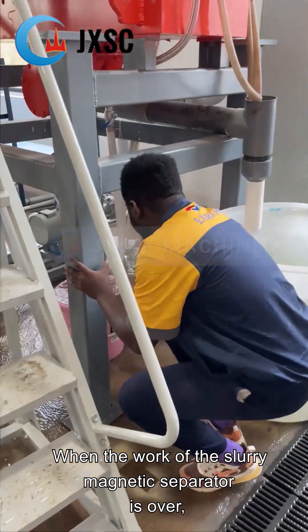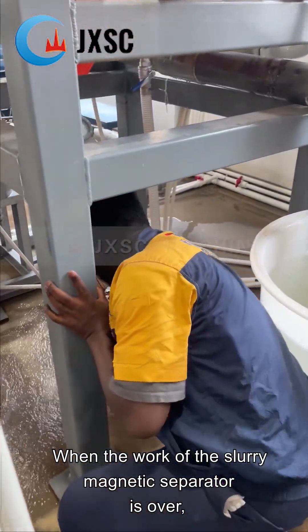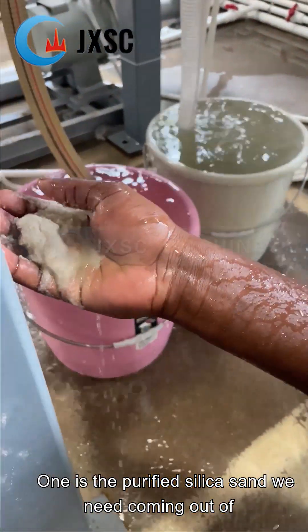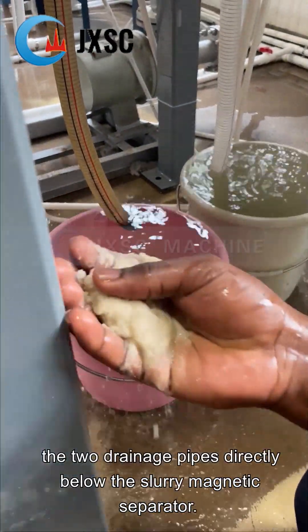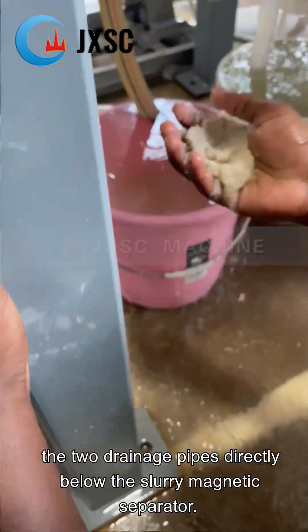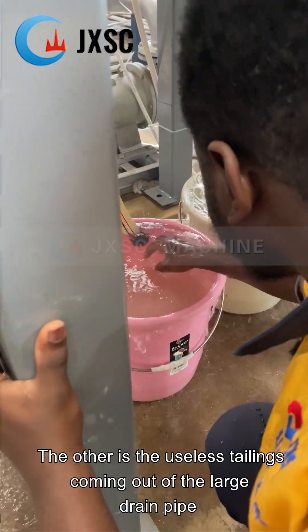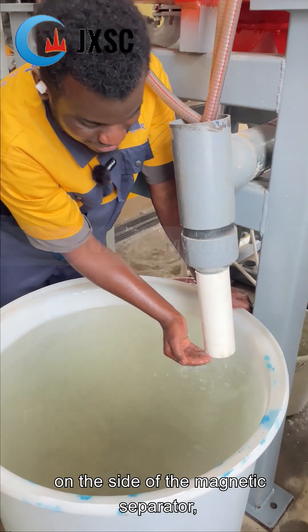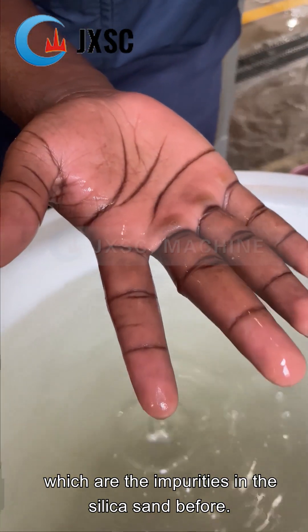When the work of the slurry magnetic separator is over, we can finally get two kinds of outputs. One is the purified silica sand we need, coming out of the two drainage pipes directly below the slurry magnetic separator. The other is the useless tailings coming out of the large drain pipe on the side of the magnetic separator, which are the impurities that were in the silica sand before.